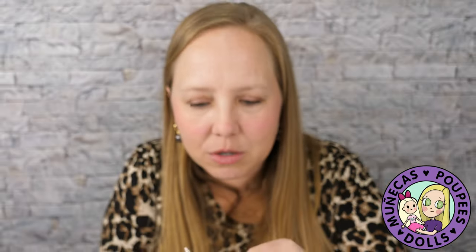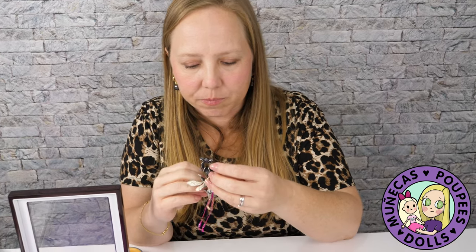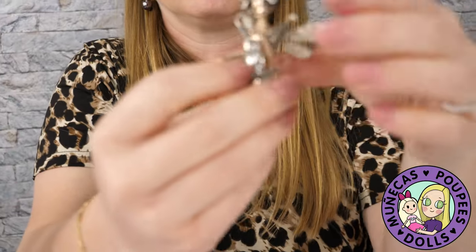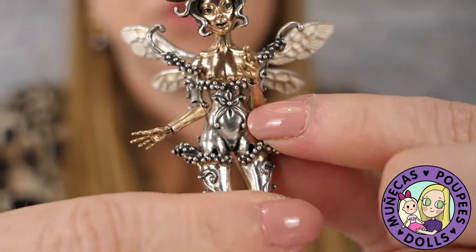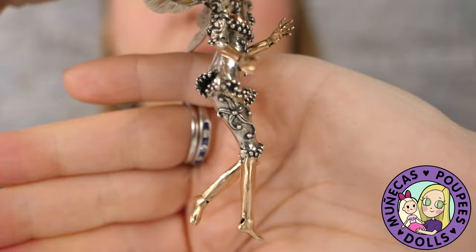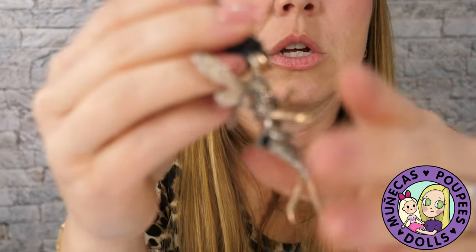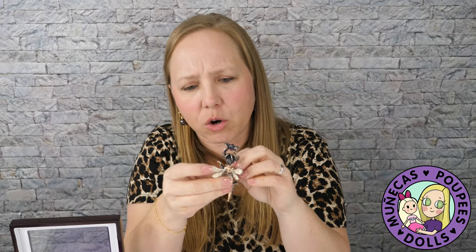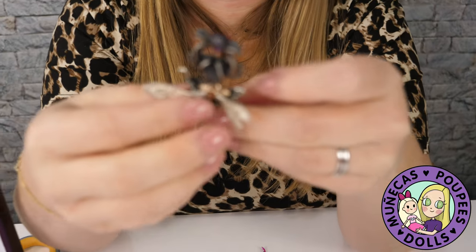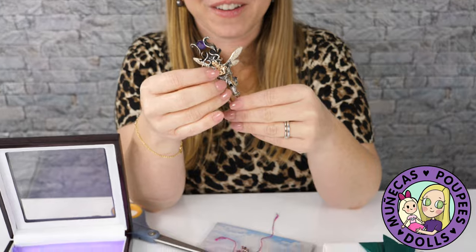I'm going to remove the dress so you can see all the detail. The dress is silver and can be tied on. Look at all the detail — I think there are lotus flowers on the body, and also on the side of the leg and on the upper arms. The lower legs are rose gold, the forearms and hands are rose gold, and the chest and face are also in rose gold.